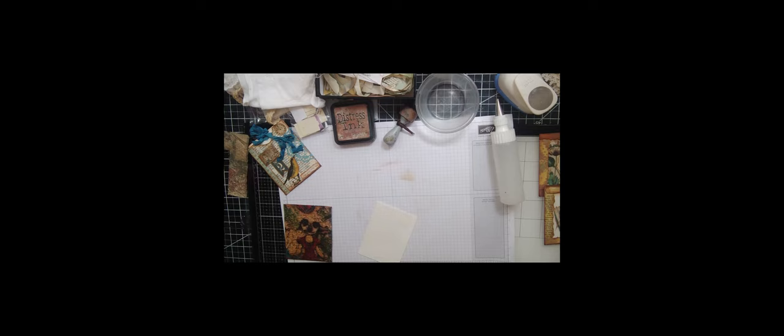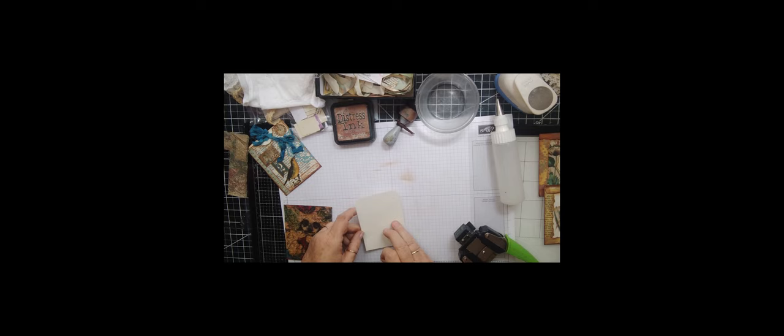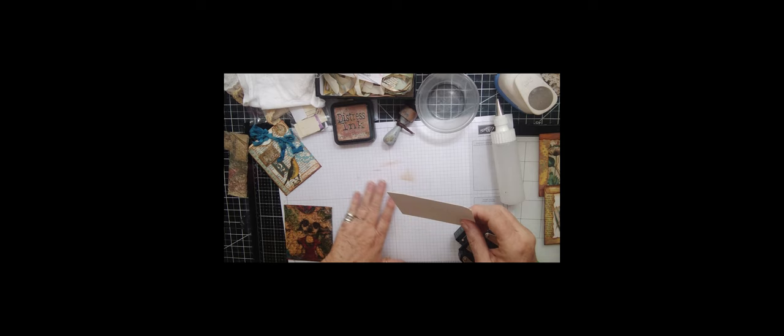Now we'll do the tops and use some kind of corner puncher — the corner chomper — and let's use this. Cut it off like that. I'm only going to do the tops, not the bottom, because I think the bottom will slide down in there better if it's even. So here's our tag — this is what's going to fit down in here.